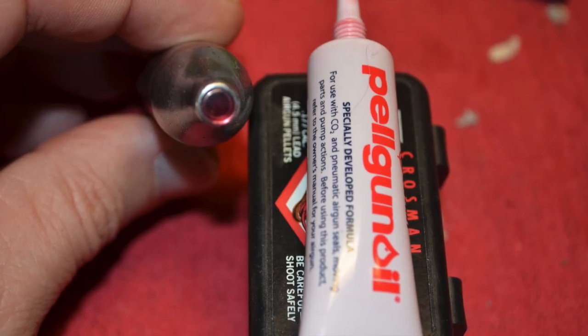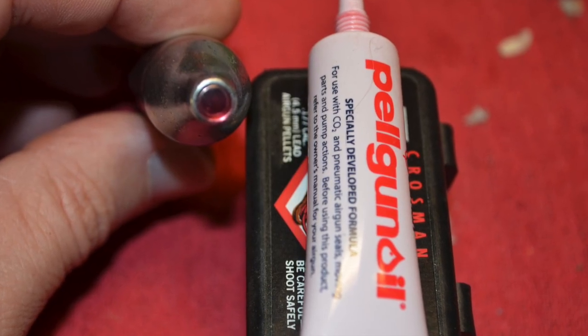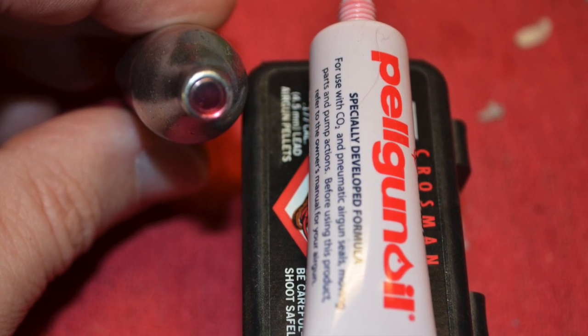It's a good idea to put a dab of Pelgun oil on the tip of the CO2 cartridge. The oil will help lubricate the airgun's internal workings.